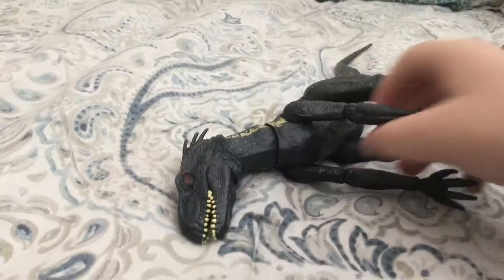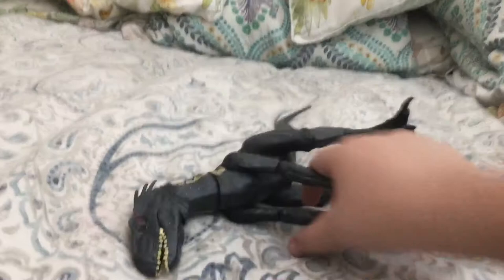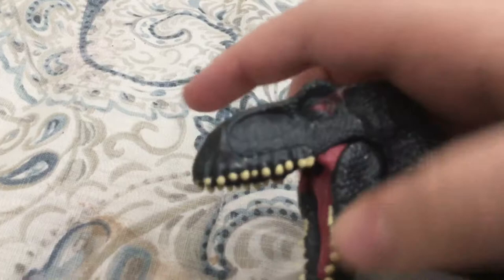I got it for my birthday, which was a few months ago. Basically it's just a toy, but I'm gonna show you stuff it can do. Like, it can open its mouth like that, and it has these yellowish-greenish-whitish teeth. The little gums aren't colored, but the tongue and these little parts are colored — I think it's pinkish red.